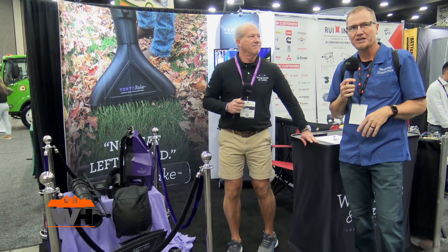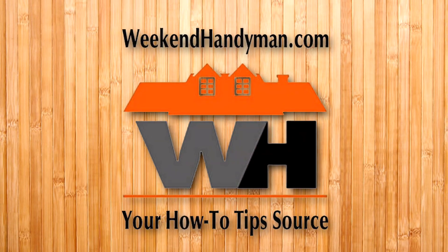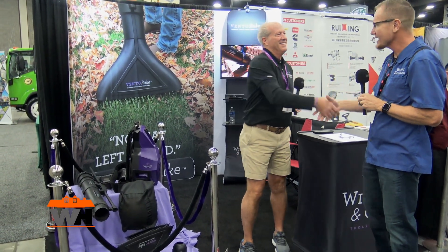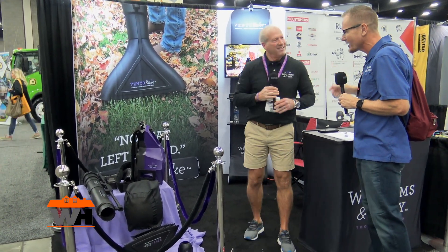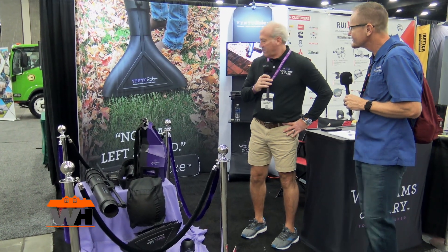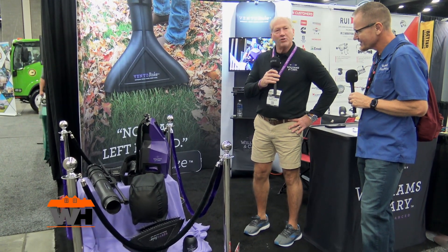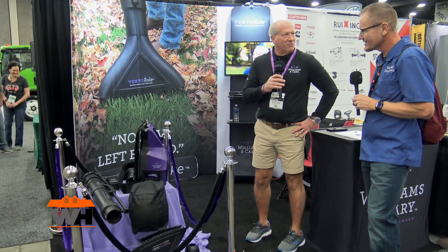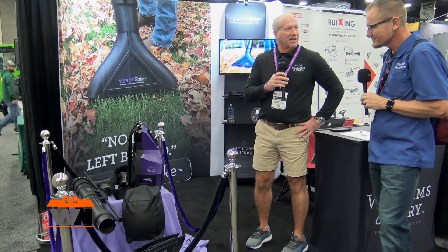We're coming to you from Equip Expo 2023, looking at some of the cool new products here at this show. That brought me over to Cody here. Cody, you've got a solution for cleaning that yard. Tell me more about this. Yeah, it's the first-ever rake vacuum — battery-powered backpack — out there on the market.